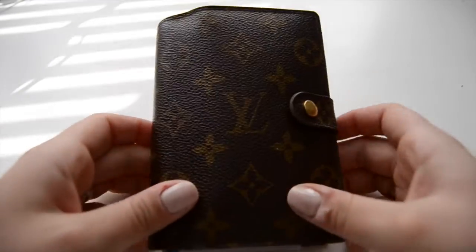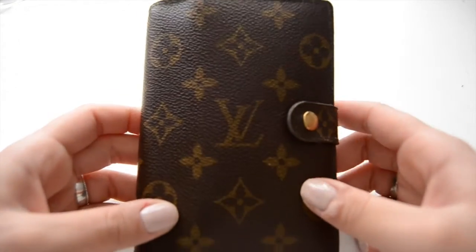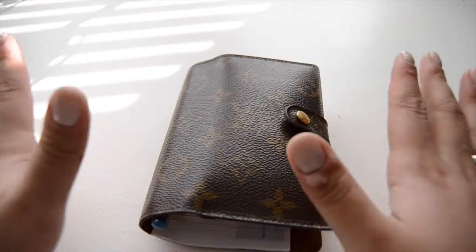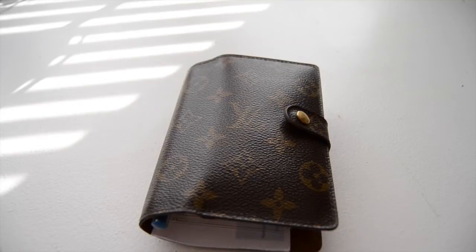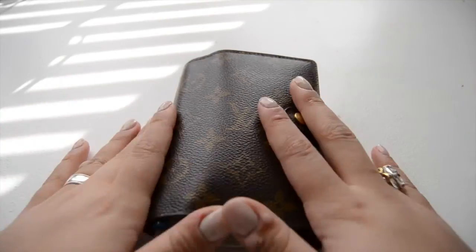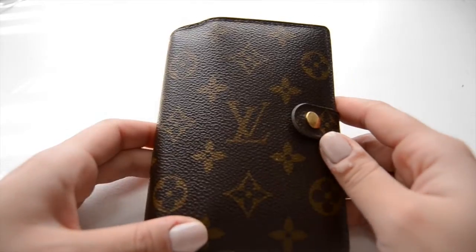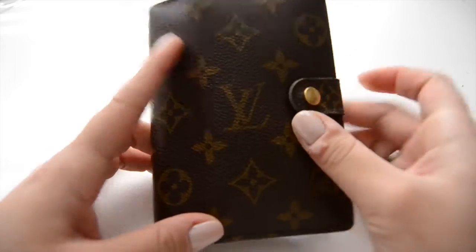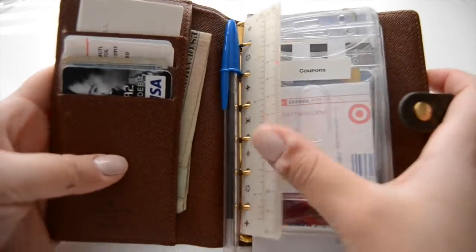So here it is — it's super tiny. Before I get into it, I just wanted to say I'm not doing this video to brag or anything. I just want to show you guys how I'm getting organized and staying organized, because I love the system. Like I said, it is the Louis Vuitton PM Agenda, which is the smallest size you can get in the agenda sizes for Louis Vuitton, and I turned it into a wallet. Let's open it — so this is what it looks like on the inside.